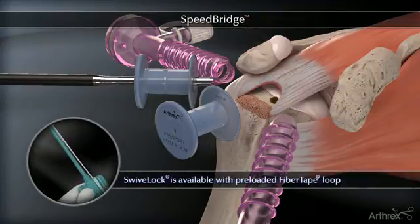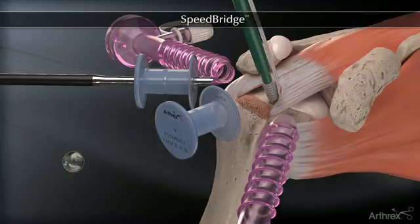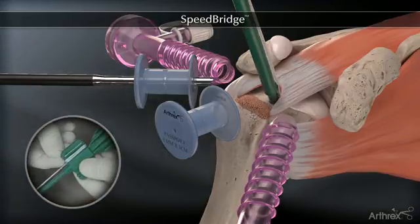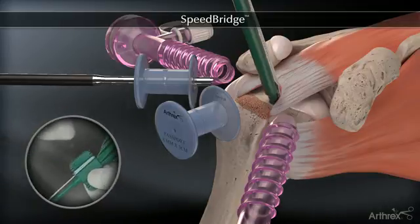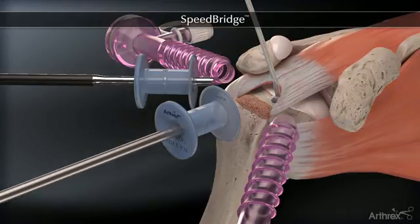The swivel lock is available with a convenient pre-loaded fiber tape loop. The swivel lock is inserted by holding the thumb pad steady while rotating the driver handle. The pre-loaded fiber tape loop is released from the thumb pad and the number two fiber wire tip retention suture is discarded.